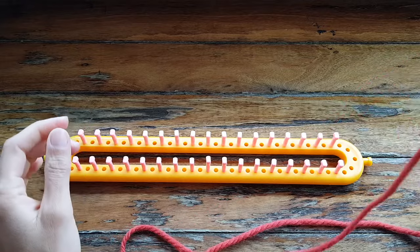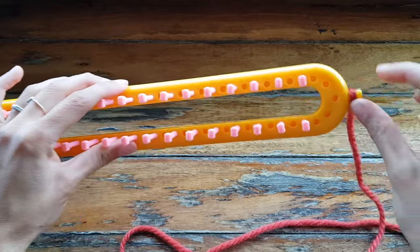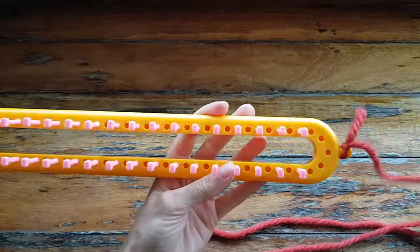So first you're going to start with a slipknot and I like to put mine on the end peg on the little end knob rather than on the first peg. It just gives me a little bit of a cleaner look when I'm working.